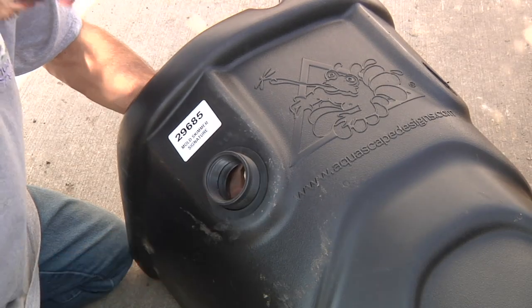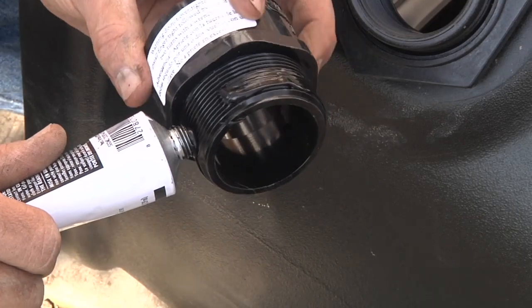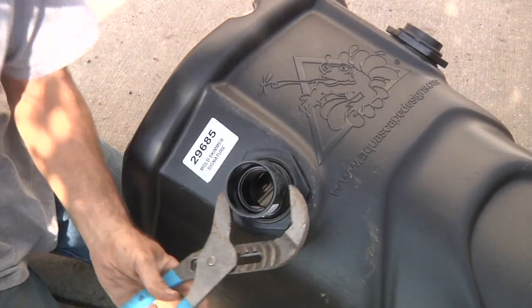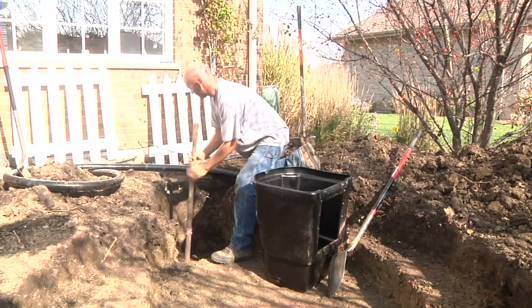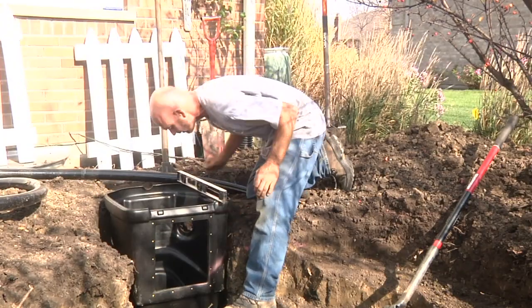In preparation for setting the skimmer, use a pair of channel locks to install the bulkhead fittings in the discharge ports. Use silicone to create a watertight seal as you thread the MPT fittings into the bulkheads and tighten them down with channel locks. To avoid settling, use a hand tamper to create a solid flat base for the skimmer to be set. In order to function properly, the filter should sit level side to side as well as front to back.